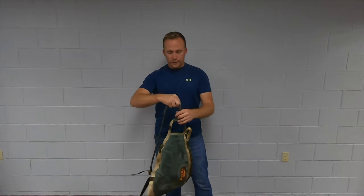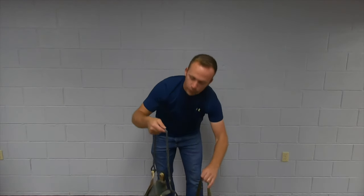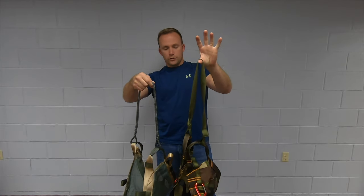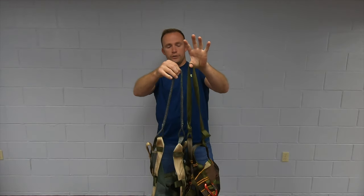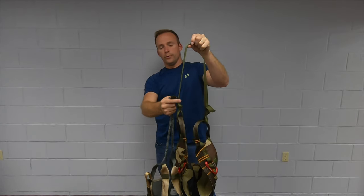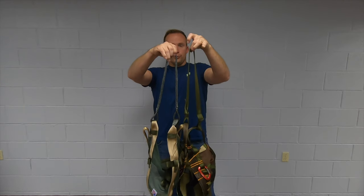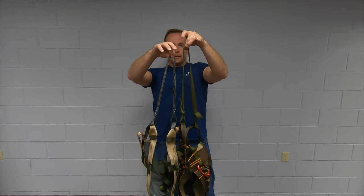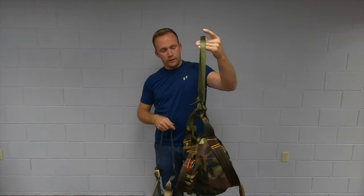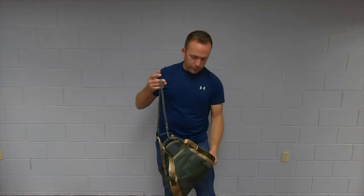I noticed in a comparison — the Mantis comes with a Dyneema steel blue bridge of 24 inches, and the H2 saddle comes with a bridge, just a webbing bridge, which you can adjust shorter or a little bit longer per the knot. If I hang these up loop to loop, we're coming in probably about two inches longer on the bridge for the H2 saddle than the Tethered Mantis.